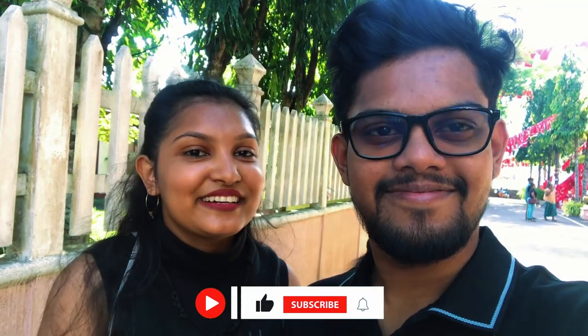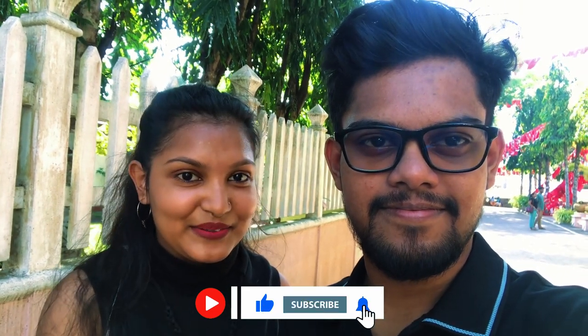Hello guys, my name is David Sipu on the YouTube channel.